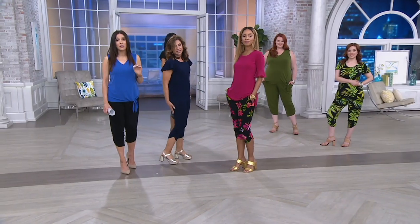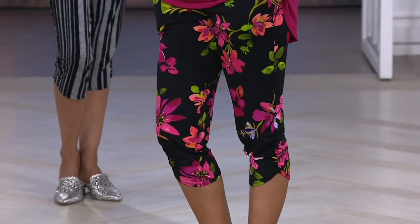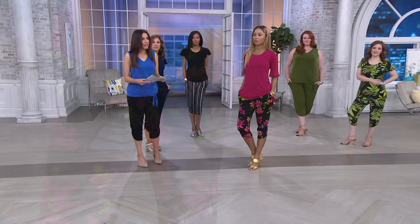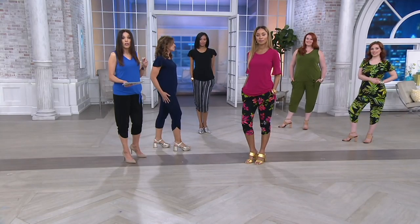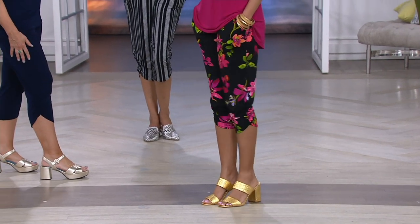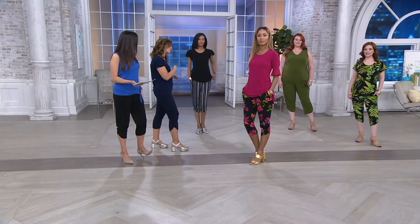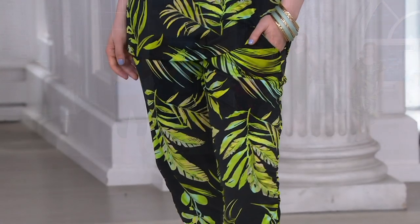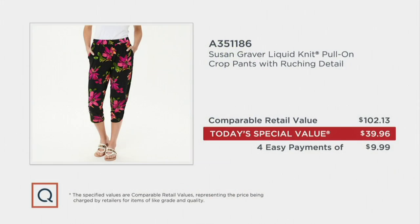Now is the time to pick your color and size — we are just a few minutes left in our final presentation of Susan's Only Pant, today's special value of the entire year. We have three solids: black, navy, and olive. And three prints: the black floral on Brenda, the black stripe on Katja — try it with a red, yellow, or pink top — and the beautiful black palm print on Sam. The pant is exceptional quality. If you were going to find pants of similar grade at retail, they'd be $102. We're doing this for four easy payments of $9.99. We're really proud of this today's special value.